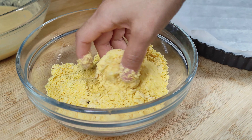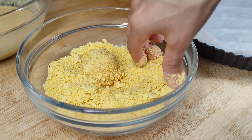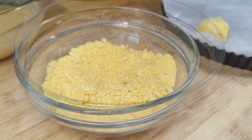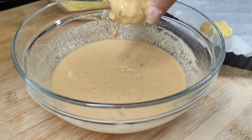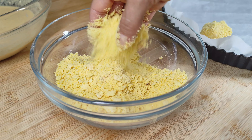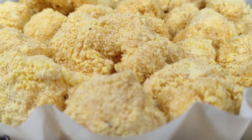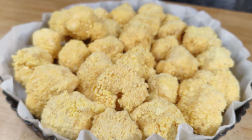Primeiro vamos passar na misturinha e depois na farinha. Aqui eu estou usando a farinha de milho para uma versão sem glúten, mas vocês podem usar a farinha de rosca ou a farinha de panko. Todos empanadinhos. Vamos assá-los agora em forno pré-aquecido a 180 graus por 30 minutos.